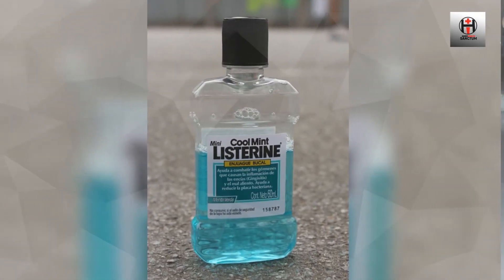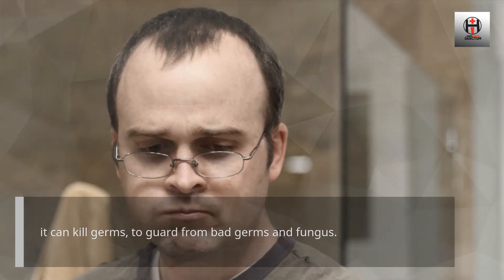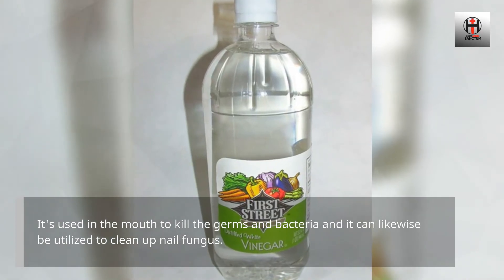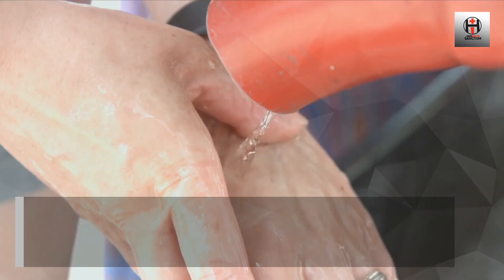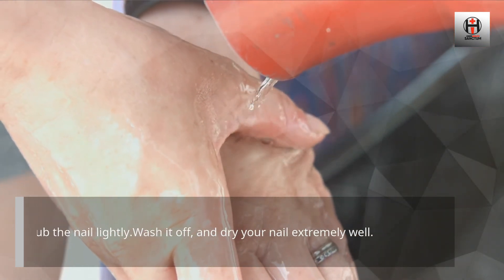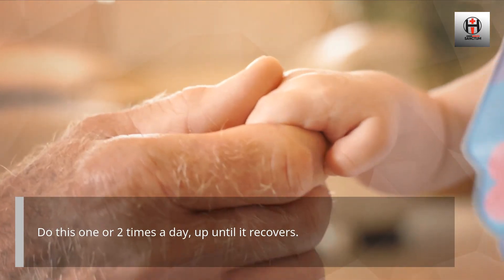Listerine Mouthwash. Due to the fact that mouthwash contains alcohol, it can kill germs and guard against bad bacteria and fungus. It's used in the mouth to kill germs and bacteria, and it can likewise be used to clean up nail fungus. Fill a small tub with Listerine mouthwash, or with a mixture of equal amounts of Listerine and white vinegar. Soak the nail in the mixture for about 30 minutes and scrub the nail lightly. Wash it off and dry your nail very well. Do this one or two times a day until it recovers.